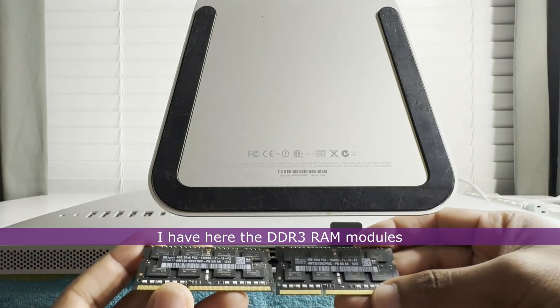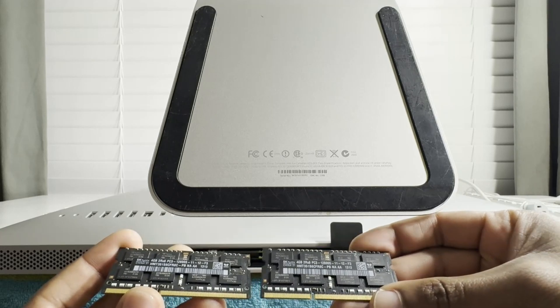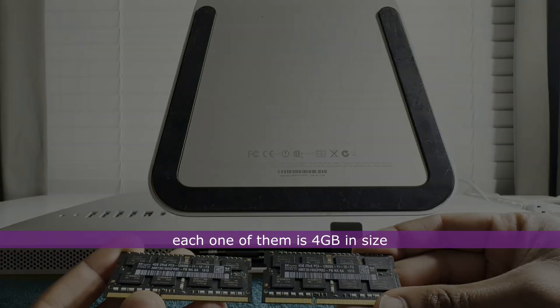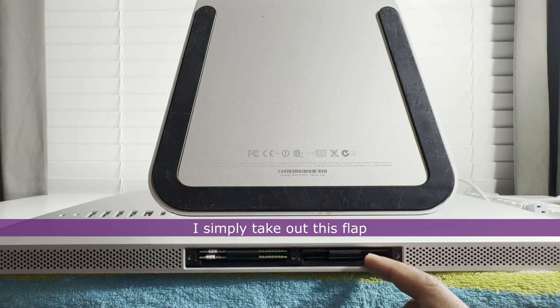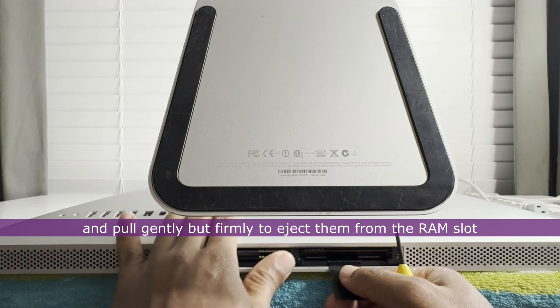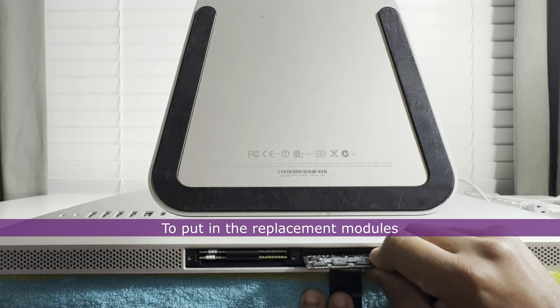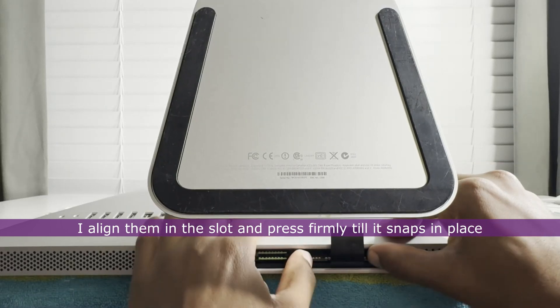I have the DDR3 RAM modules that I will be putting into the iMac — each one is 4GB in size. To remove the RAM modules originally installed, I take out the flap and pull gently but firmly to eject them from the RAM slots. To put in the replacement modules, I align them in the slot and press firmly until they snap in place.